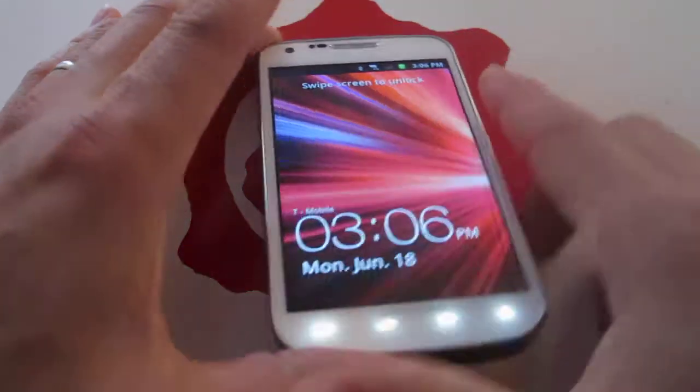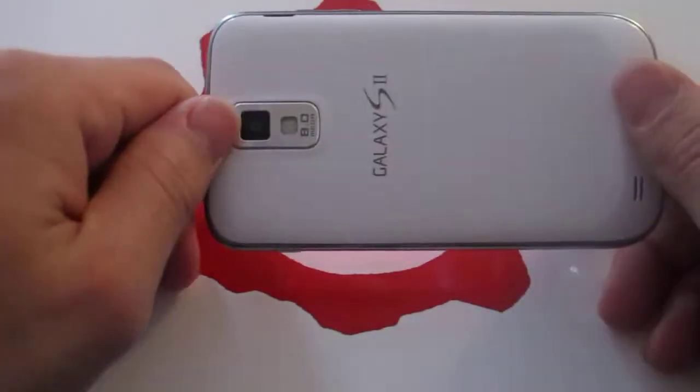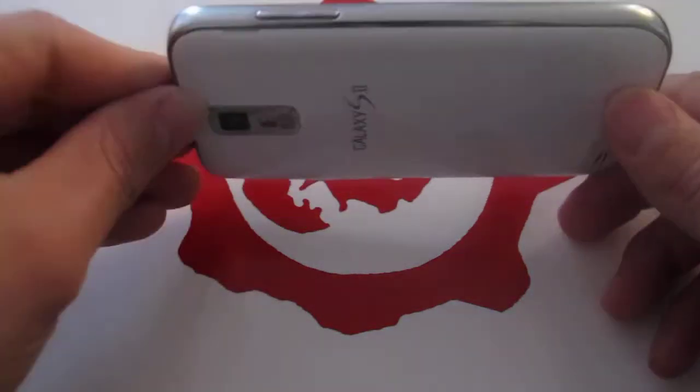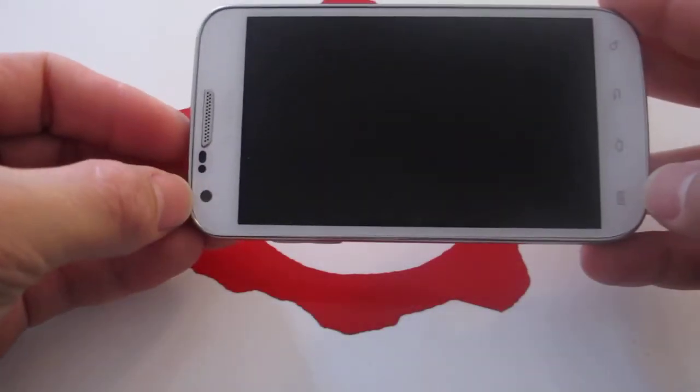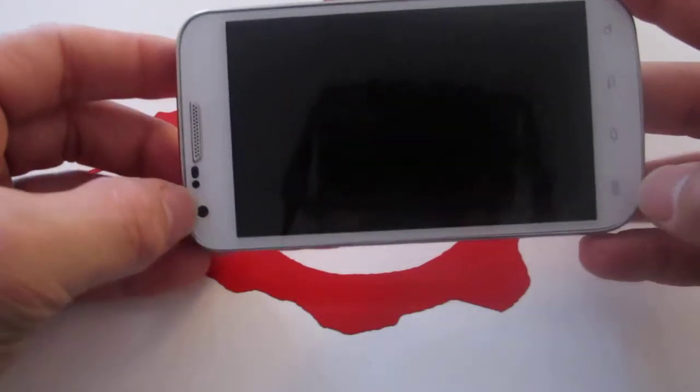As far as the phone itself, it's a nice big screen. Great camera — the pictures do come out great, including the video. It does have a front-facing camera, I believe it's 1.5 megapixels.